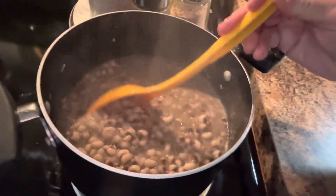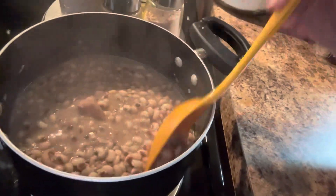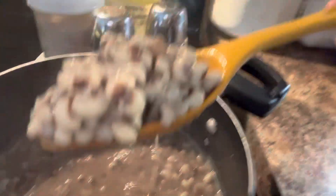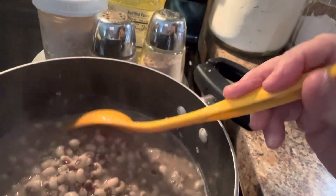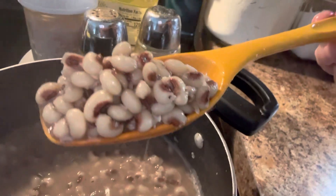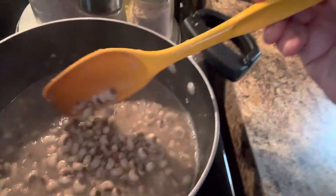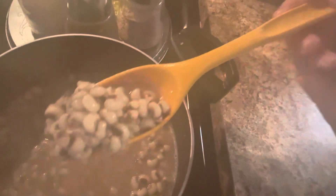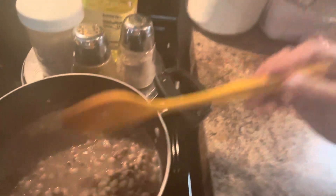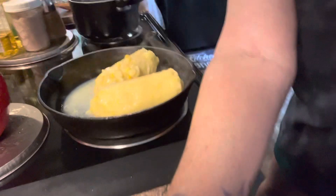You'll see my peas, how they look now that they're cooked. That little bit of water is cooked out. I tasted them, put a little bit more salt in, and they're delicious. Those are cooked just right.